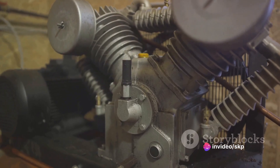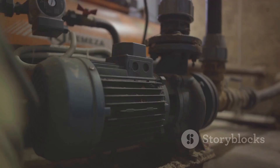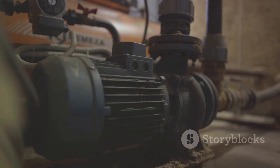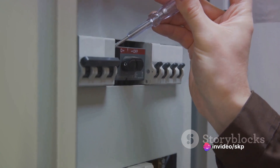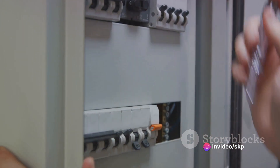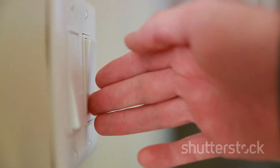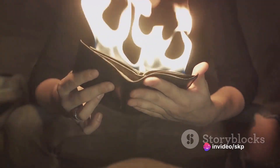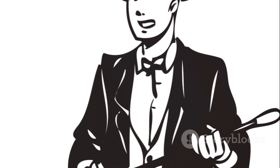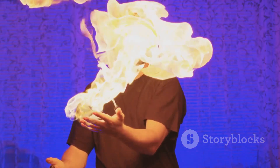This is where the air circuit breaker plays its superhero card. As the arc forms, the ACB introduces a blast of compressed air. This gust of air acts much like a forceful wind on a candle flame, blowing the arc out of existence. With the arc extinguished, the contacts can safely finish their journey apart. The circuit is broken and the flow of electricity is interrupted — it's a smooth operation, a crisis averted every time you turn off a switch. The compressed air is the magic ingredient that makes this all possible, swooping in just in time to save the day, blowing away the arc and ensuring a safe and efficient interruption of the current.